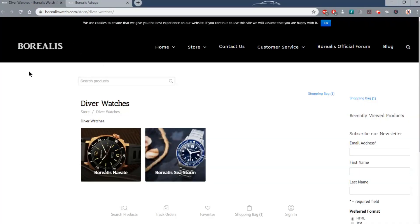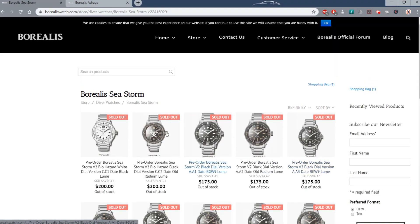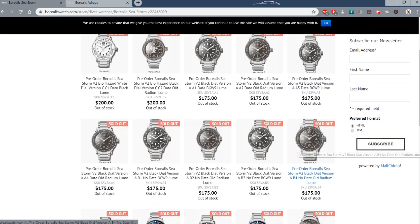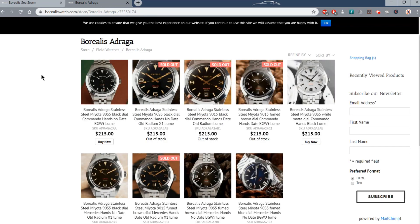Let's start with a quick look at the Borealis website. I've reviewed a number of their watches in the past — they were another brand to make my top five micro brands of 2018. Consistently high quality; I would say homages with a twist. This Sea Storm, for example, I reviewed that about four or five months ago — definitely 50 Fathoms inspired, but with enough dial variants and options to add a few little tweaks and quirks. The Adraga is without a doubt inspired by the Rolex Explorer, but again with a few different tweaks and quirks.